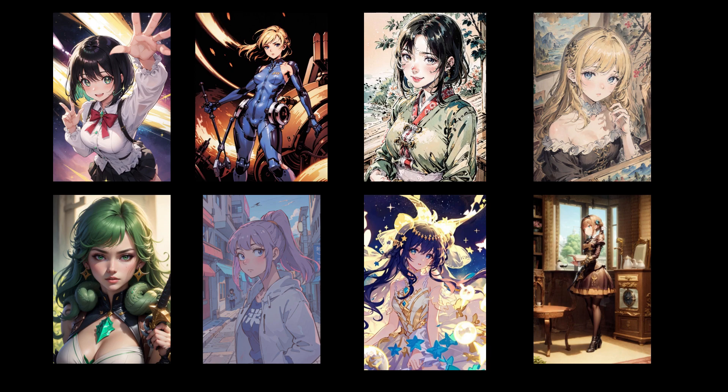I've also cooked up some example images using a fairly simple prompt on image to image so we can see what the checkpoint looks like out of the box on a consistent pose, and take you from this to these.